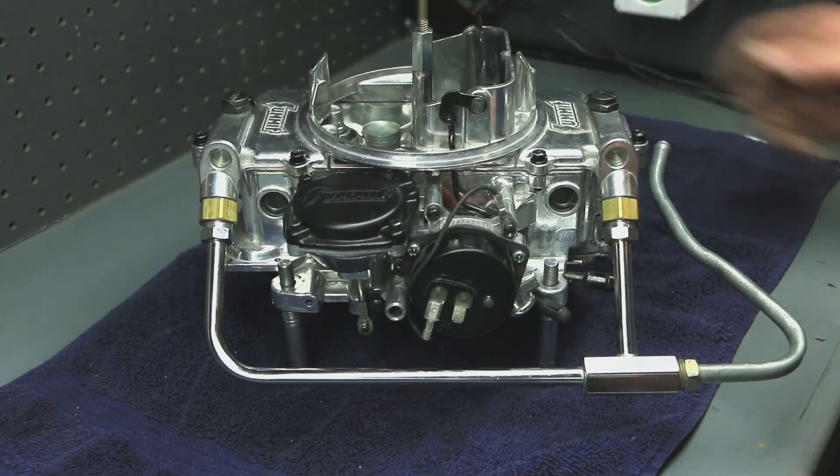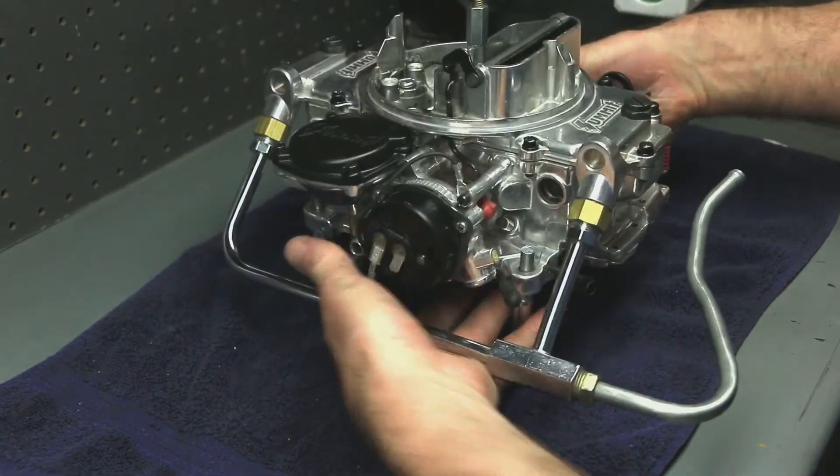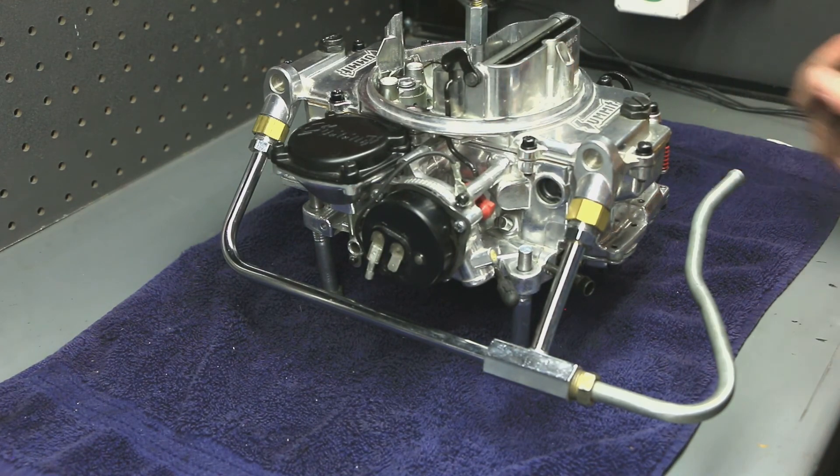It's ready to bolt on — that simple. I'll bolt it on and we'll start it up and see how it runs.